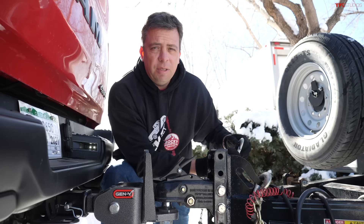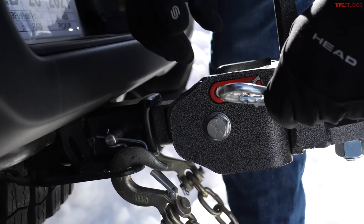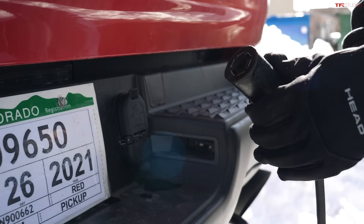I'm using my favorite hitch — this is the Gen Y Glider. Because we have a light trailer today, this hitch is rated up to 7,000 pounds, so it will work great.